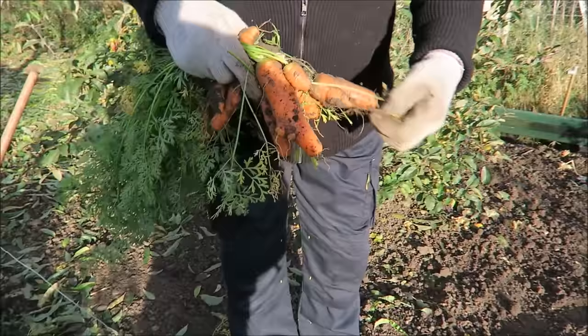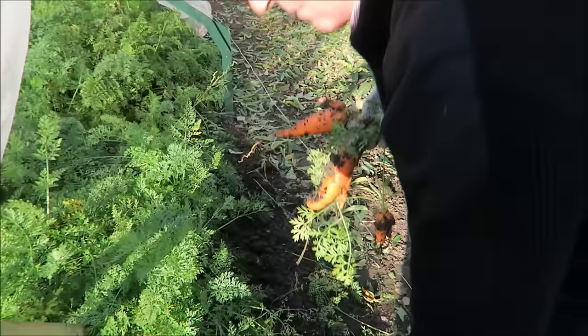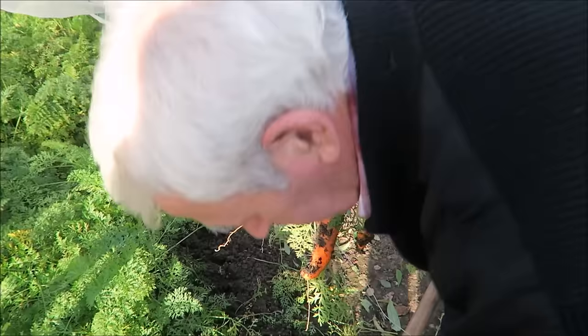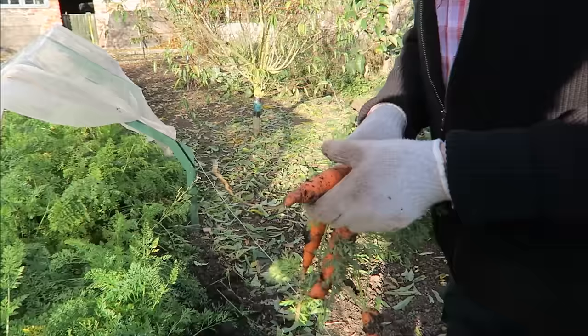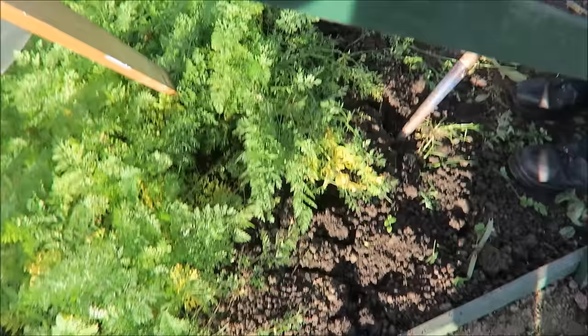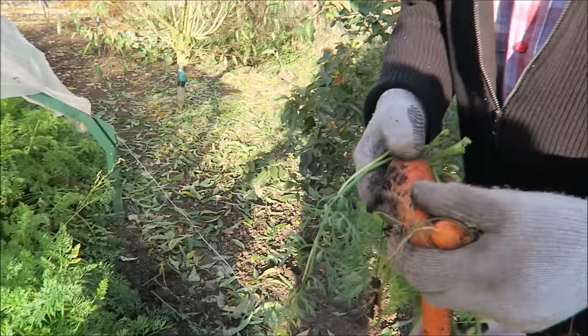Looking at them, they're not bad, but we desperately need that raised bed to grow some carrots. That's a good carrot. Remember, if you see creeping buttercup, make sure you get it up with all the roots and don't compost it — put it separate for disposal. They're not brilliant but they're negotiable. That's the carrots sorted.